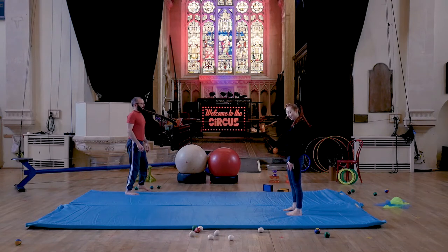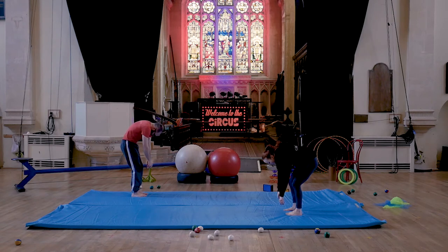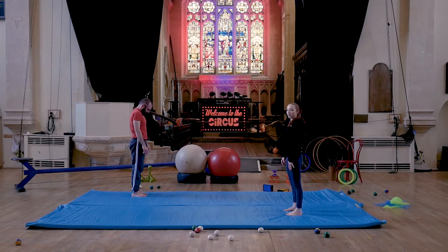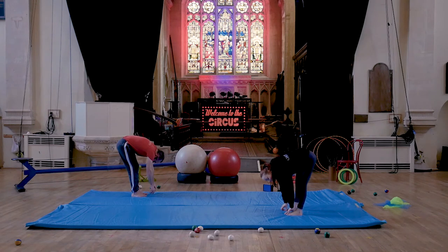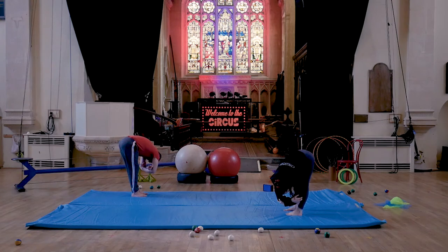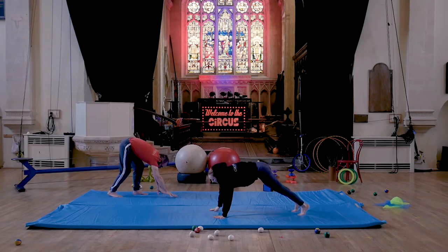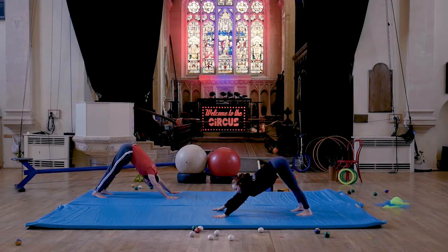Then we're going to roll down the spine — start with the head, going through each vertebrae at a time, keeping the knees loose, going down towards the floor. Then we're going to roll up. Roll down one more time, and when you get to the floor, straighten your legs, hold on to your elbows, and circle your feet. Place your hands on the floor and either walk your hands or your feet out into a plank position. Then push your hips into the air, really think about sucking in your ribs and pushing your armpits to the floor — getting a nice stretch along there.